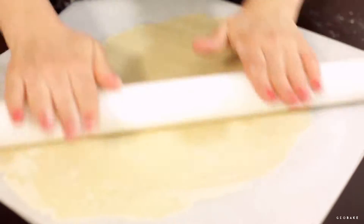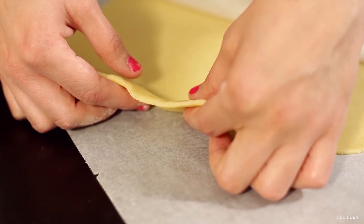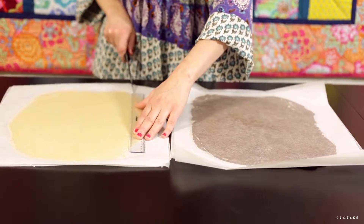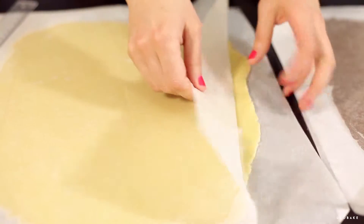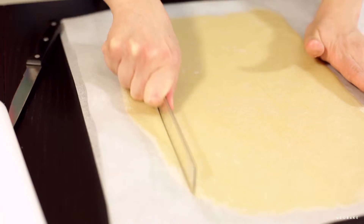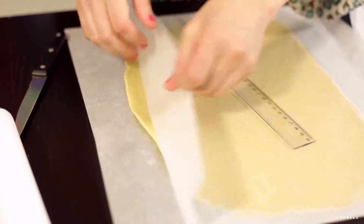Once it's all rolled out to the desired thickness, cut the edges to form the rectangle. We are going to do the same with the chocolate dough. There is no need to measure it — simply put the vanilla dough on top to use it as a guide and cut it the same size.